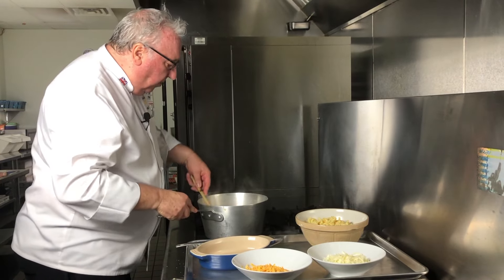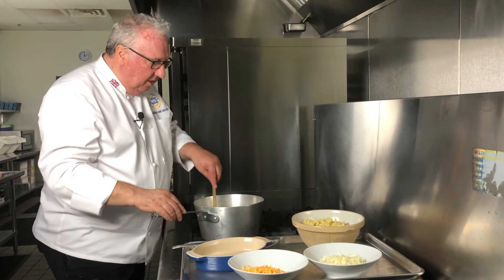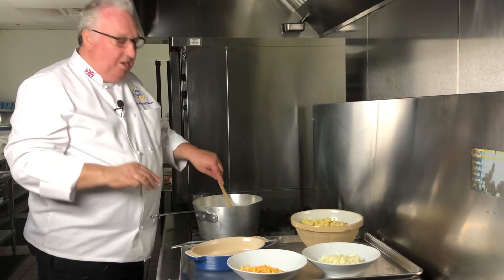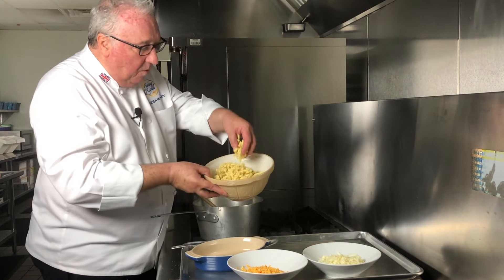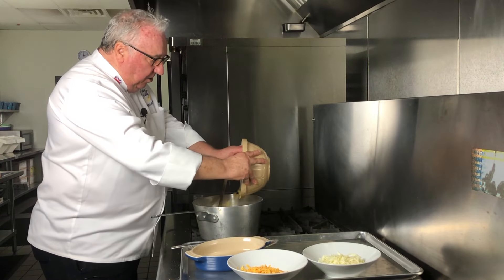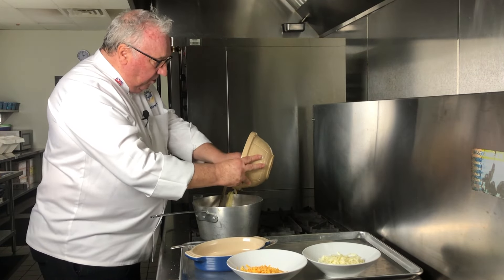I let the sauce cook out for about 10 to 15 minutes, just to open those starch granules so you don't get that floury taste. Then I've got my elbow macaroni that I cooked a little earlier, and I just put it into the sauce.